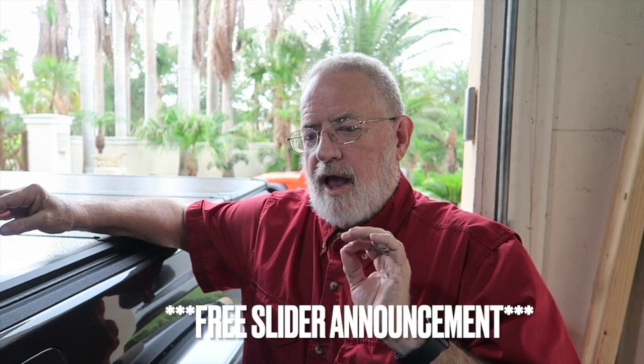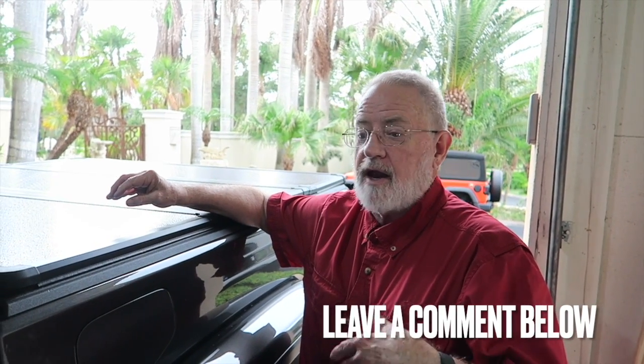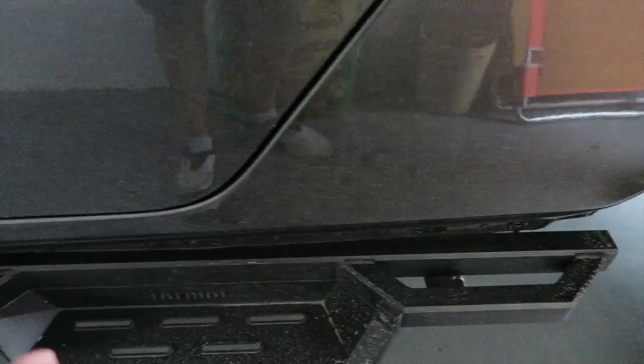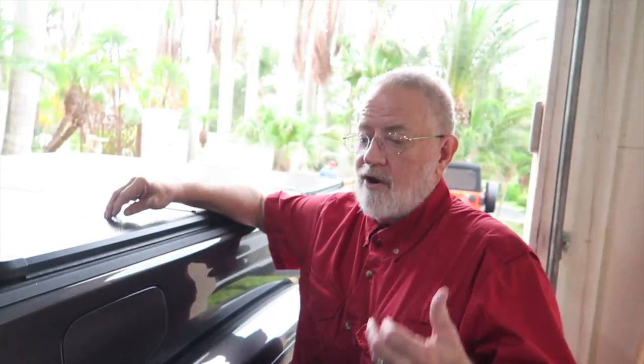If anybody is in the valley and wants a set of Gladiator rock rails, respond and we'll hook up a meet and I'll give you a set. What he's talking about, of course, are the sliders that went right across here, which were replaced by the steps he has on there now. You don't want to ship them because it's going to be $150 to $200 to ship the things. So if you want a set of rails and you're down here in the RGV in deep south Texas, just leave a comment below and we'll meet up somewhere and give them away.